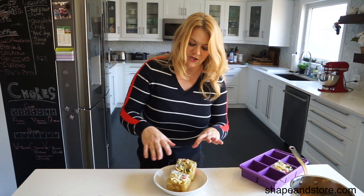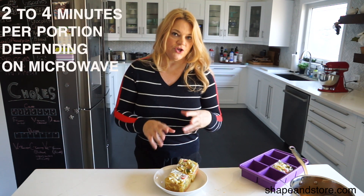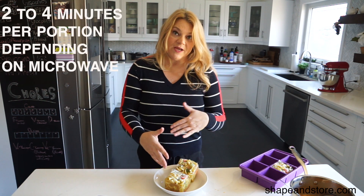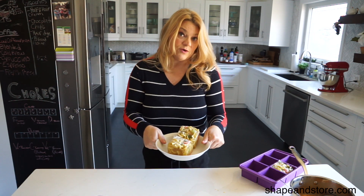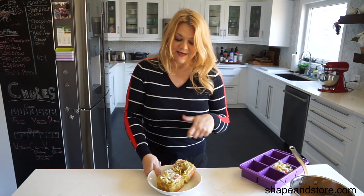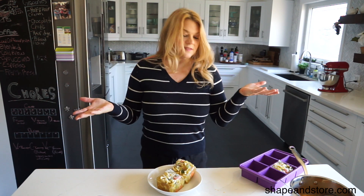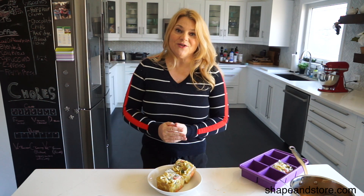Take your cubes and put them in the microwave — about 2 minutes per cube. For two cubes I would put it in for about 4 minutes, check on it, stir it, and then put it in longer if needed. And there you go, that's the Soup Master. If you have any questions post them below, and thank you very much for joining me.